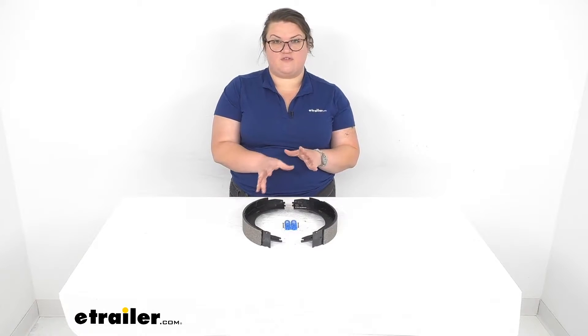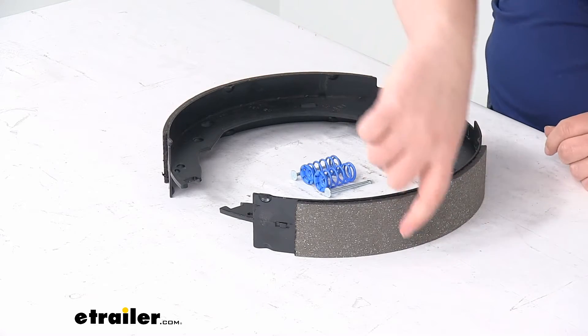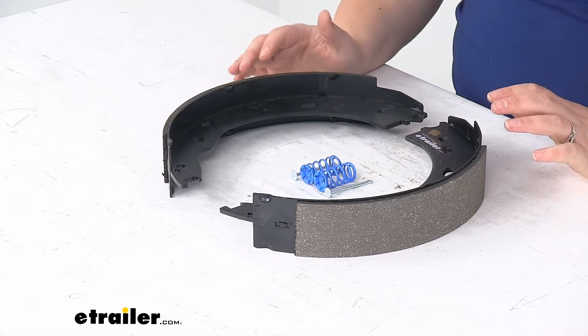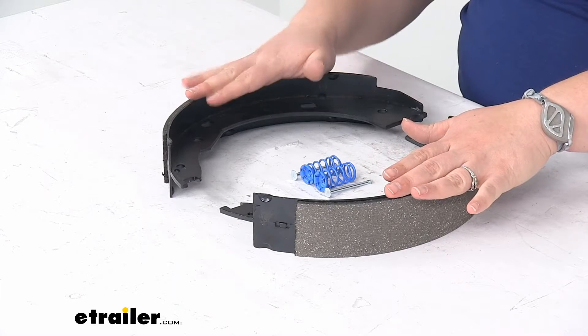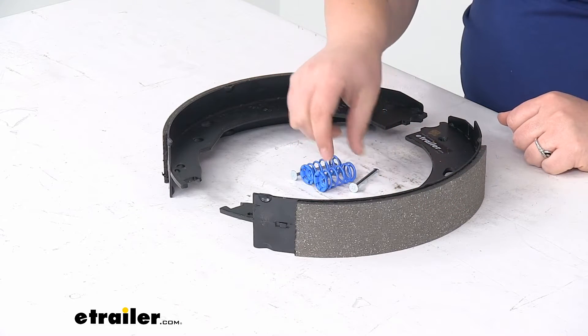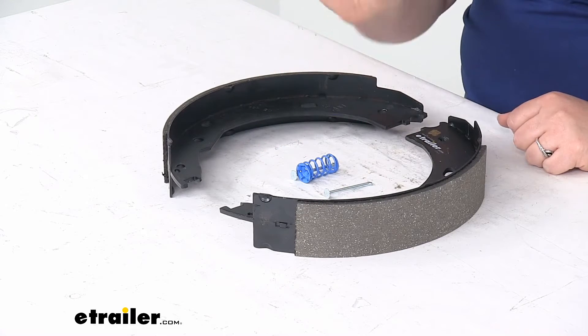Make sure that this is the right fit for your application. This works for a 12 inch diameter by 2 inch wide brake assembly, and is going to be for your 7,000 pound axles. It includes both your primary and secondary brake shoes with the lining, two hold down pins, and your two shoe hold down springs.